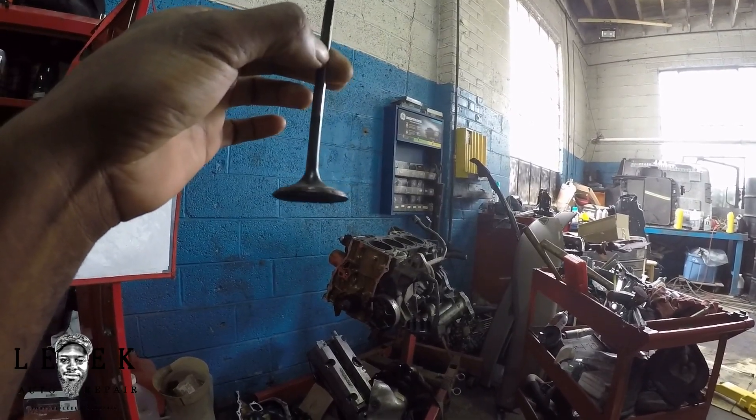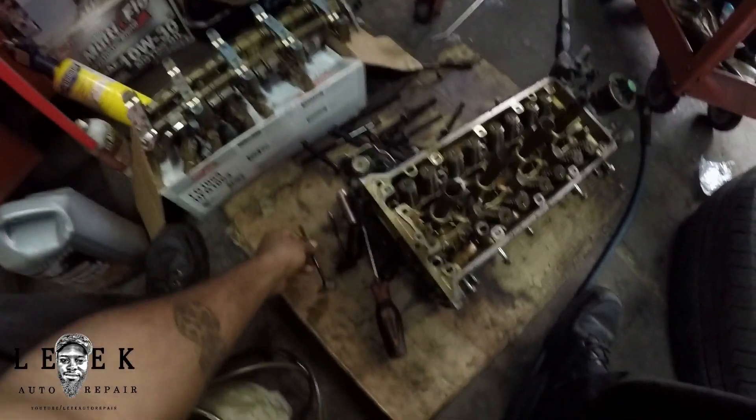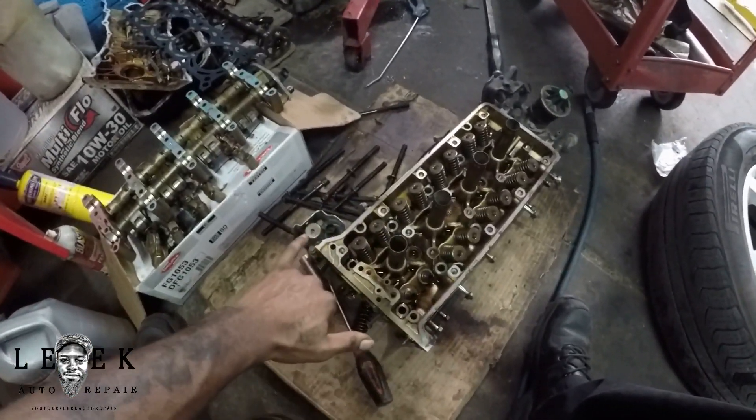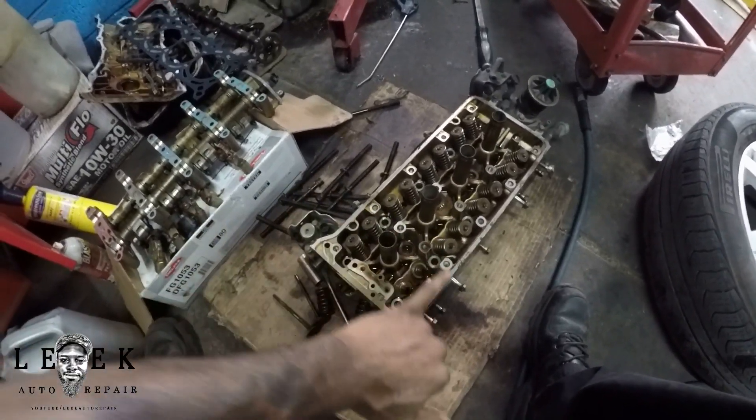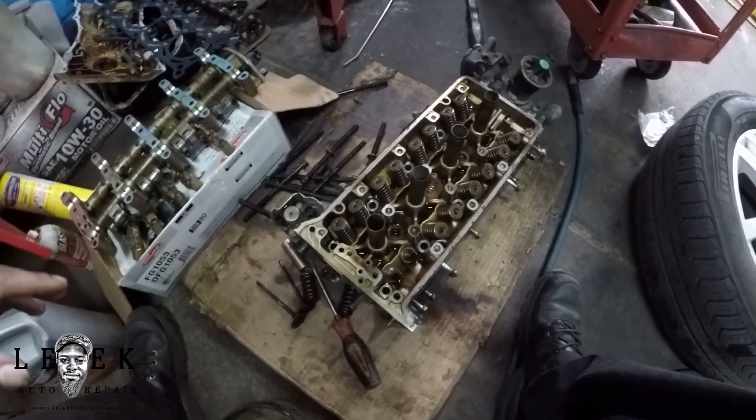Because it was bent, that caused it to contact the other valve — the exhaust side and the intake valve contacting each other. I just wanted to pull everything off to be sure.